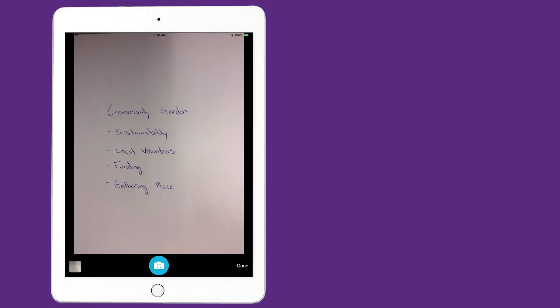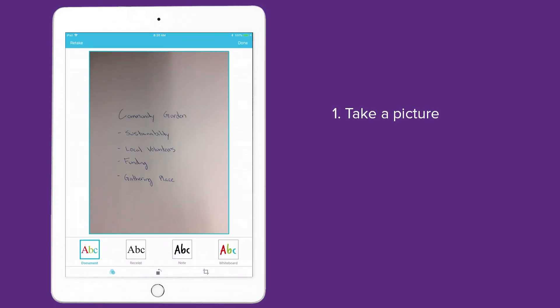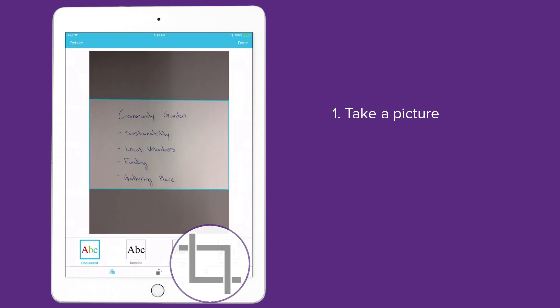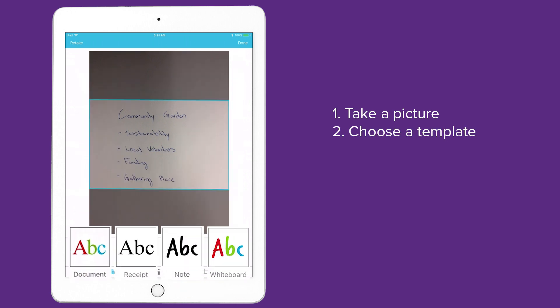Here's how it works. Just take a picture. You can use the crop tool to capture only the area you want. Next, choose a template. We'll get to those in a moment.